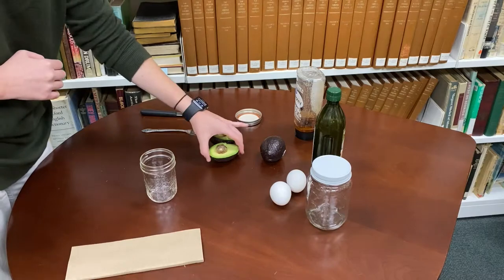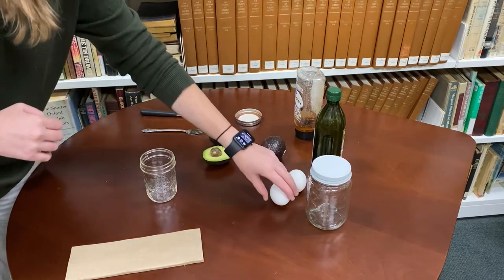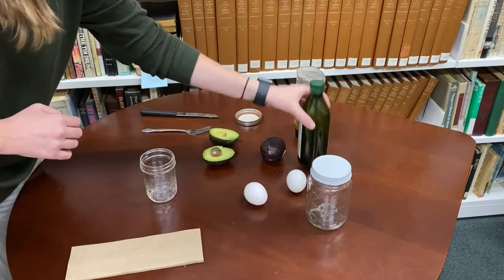For this hair mask I'll be using half of an avocado, an egg, and some olive oil.